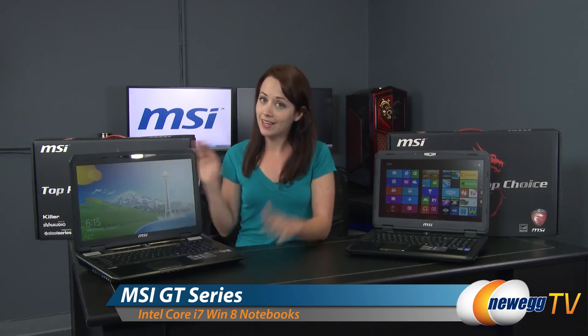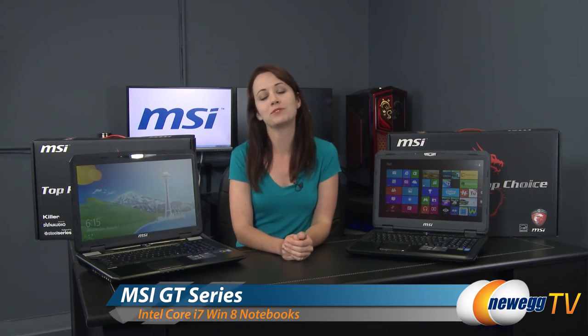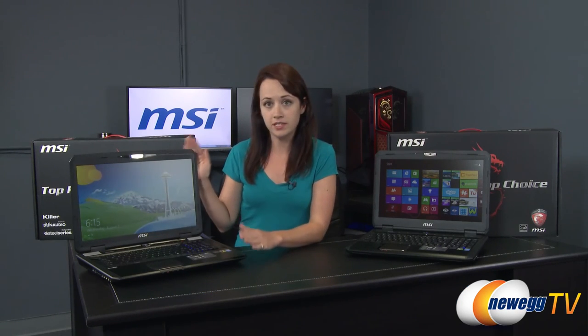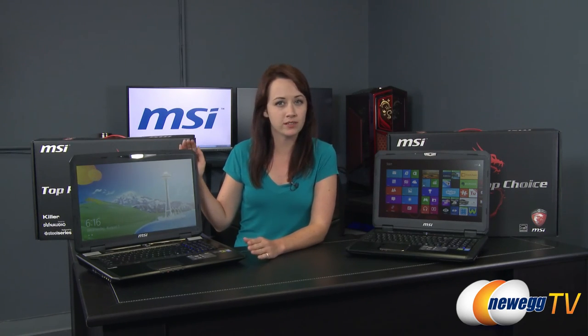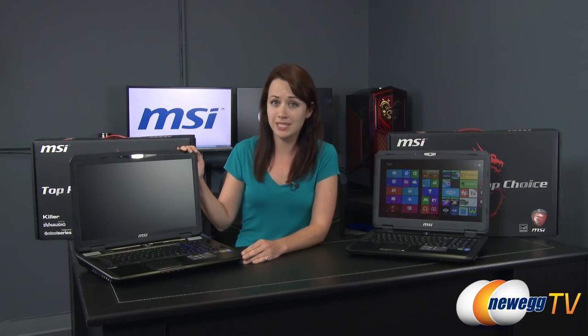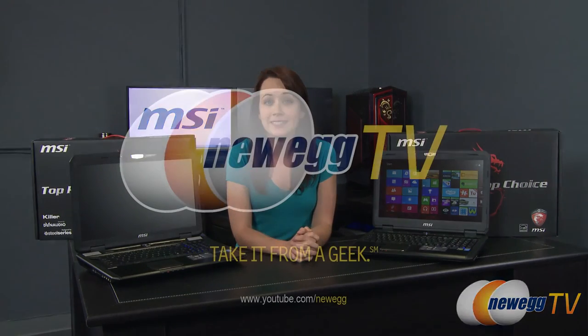That just about wraps up this product overview of the GT70 and the GT60 laptops from MSI. You may have noticed these laptops came pre-loaded with Windows 8, but I should mention that in the very near future MSI will be offering laptops pre-loaded with Windows 7 if that's what you prefer. Anyway, until next time I'm Jennifer — if you liked this video or found it useful please like it and subscribe to our YouTube channel. Thank you for watching Newegg TV.